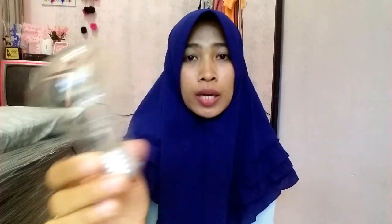Kemudian ada lampu. Ini lampunya murah banget, sekitar 3 ribu, dan ini bekas — bekas lampu yang udah rusak jadi aku ambil. Ini warna warm ya, bukan putih tapi warm.